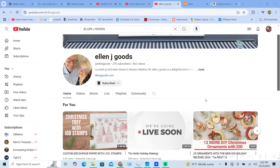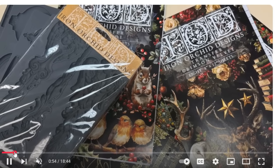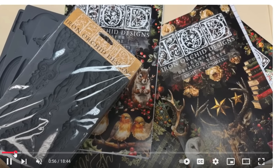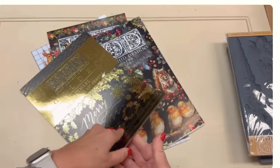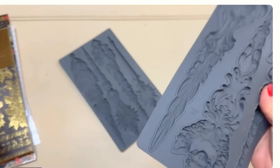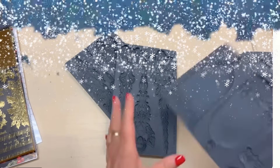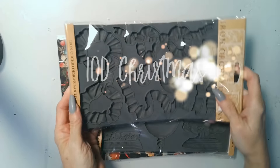Today I want to feature my friend Lynn and Megan from Ellen J Goods — this is where I get my IOD products. Look at this: the Christmas collection from IOD. I'm using a few of these products and wanted to feature them so you can see where I get my products from.